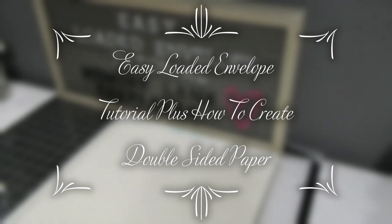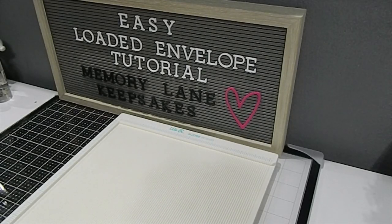Hi everyone, this is Tanya here with Memory Lane Keepsakes, welcome back to my channel. All of my videos are made for adults who are 18 years and older — thank you for respecting that. Today I'm back to share a tutorial I saw on the Scottish Crafters channel, where she showed how you can make a loaded envelope in an easier way. She mentioned she got it from somewhere else but couldn't remember, so I just want to share what I saw in case it can be a help to you all.